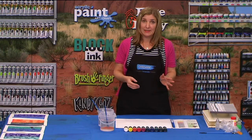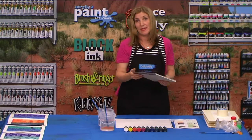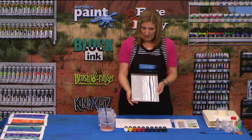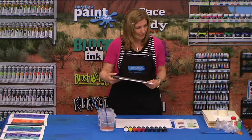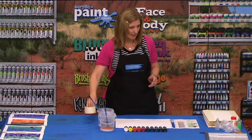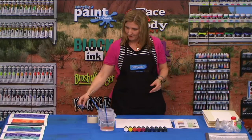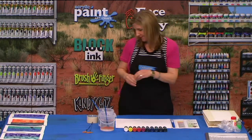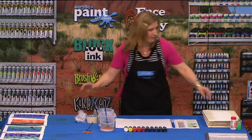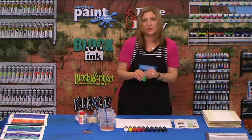So what we'll be needing today is some Derivan inks. We'll also need a heavy weight mixed media paper — here I'm using the Sea White 140 GSM cartridge paper. You'll need some masking tape, some brushes, some vinegar, some Gladwrap, some salt, and some dishwashing liquid.